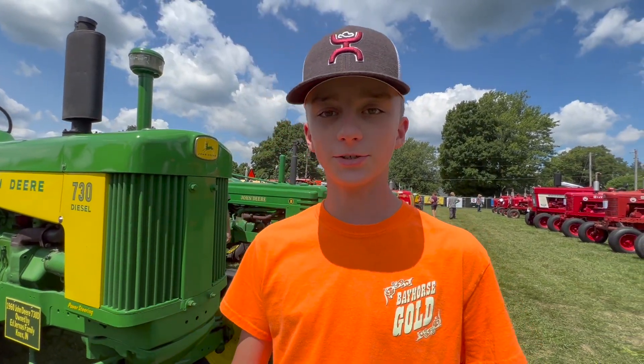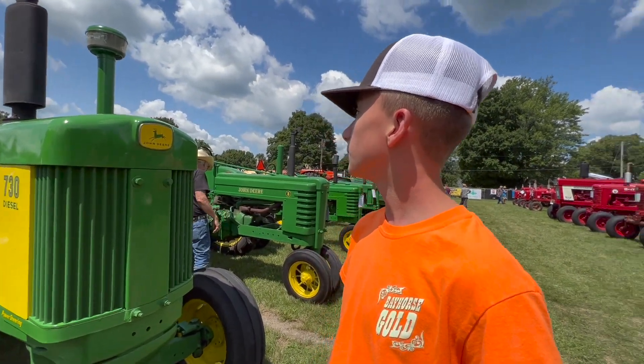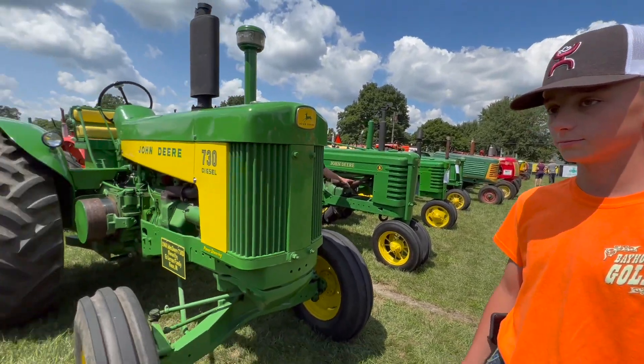My favorite tractor here is probably the Brandon 740. It's a very pretty tractor and it looks very nice. My favorite tractor is the 1944 styled Model D.